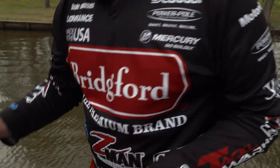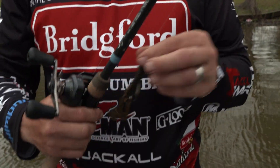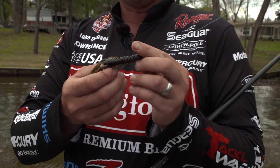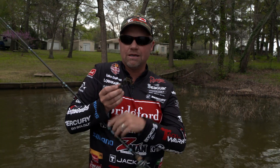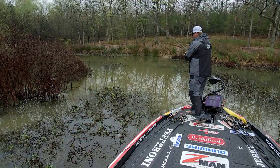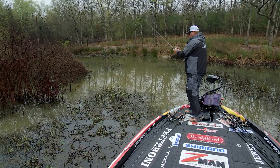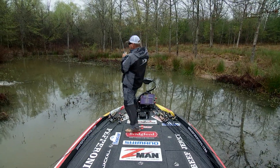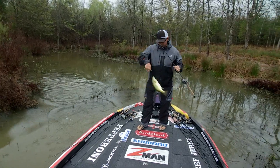The other bait that I always have tied on is a Z-Man Turbo Craws. It's a little creature bait, a little craw. It's got legs that are going to spin as it falls, but it stands up on the bottom. Being an Elastec, tons of action. Great for those fish that are getting around that spawning mood, defensive crawdad posture, but still has a lot of action on the fall. This is a bait I like to throw when you're fishing a little bit deeper. That cover's a little bit heavier.